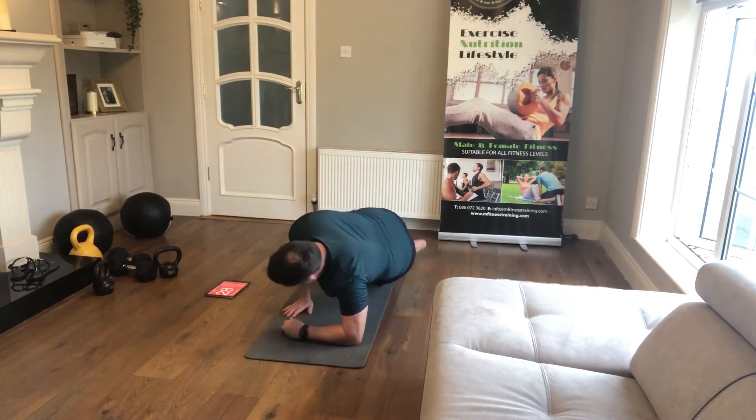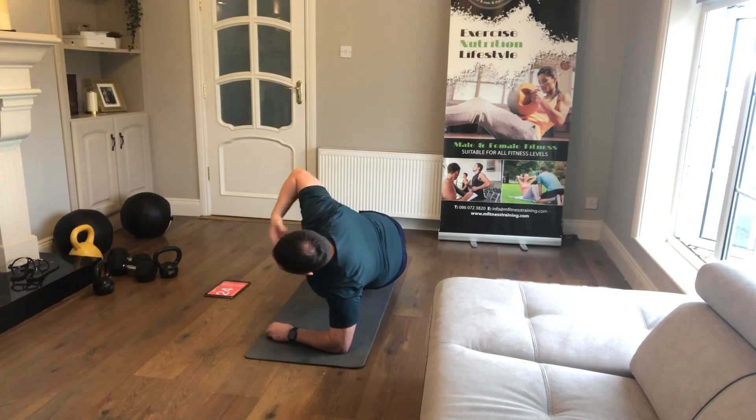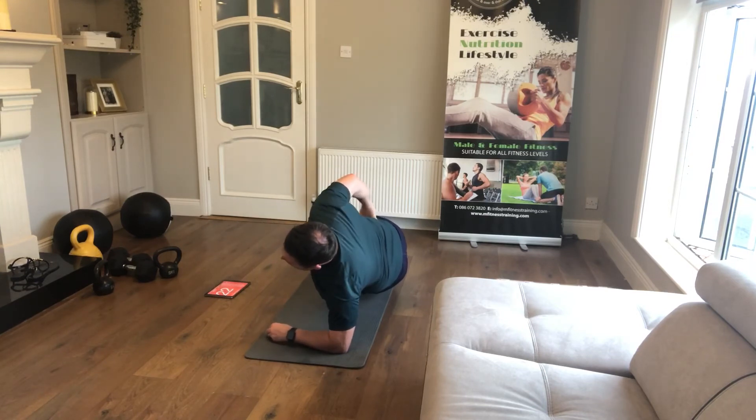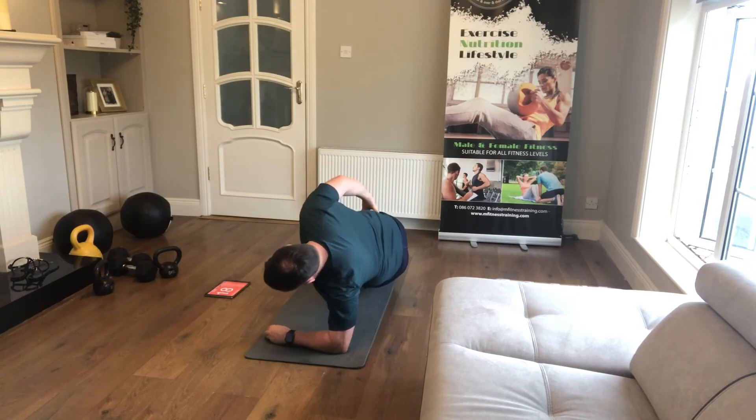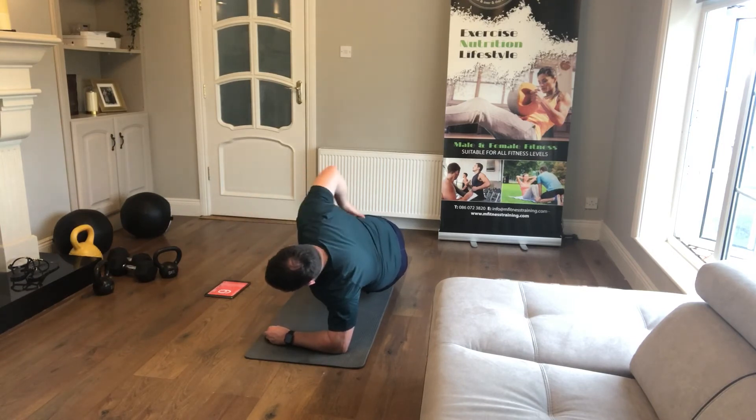Off to the other side — try and switch straight away because you've only got 30 seconds, don't waste time changing over. Nice straight line, 15 seconds to go. When the time is up you'll have a 10-second break and you're on the last round.